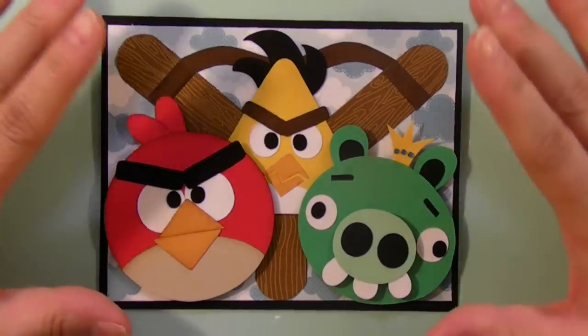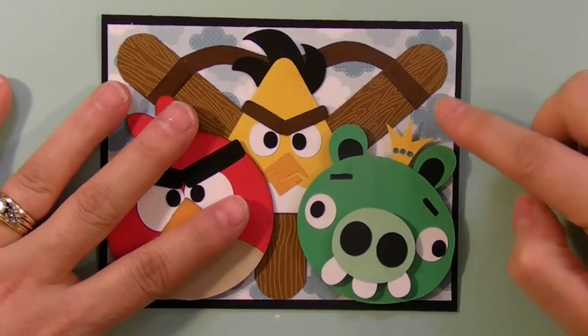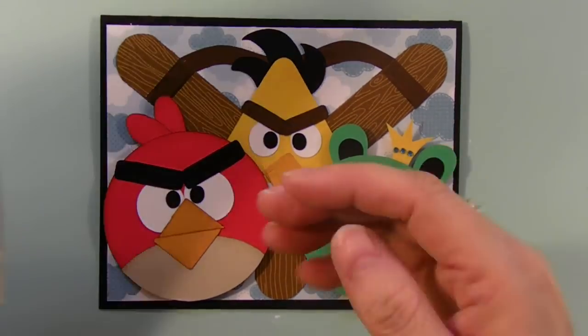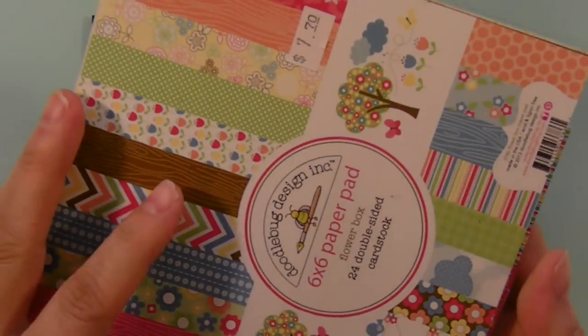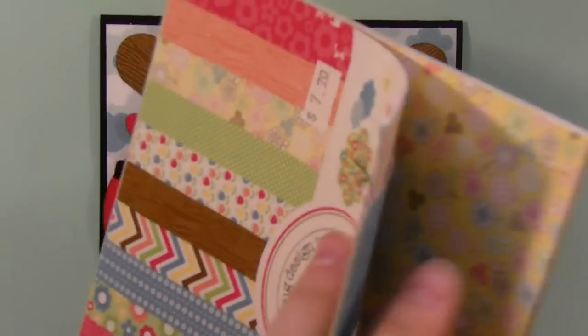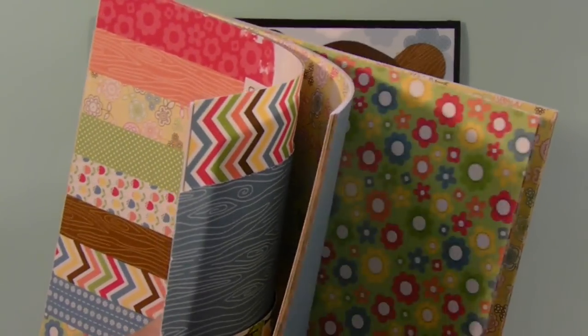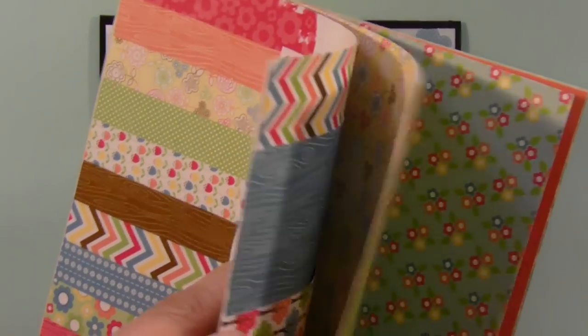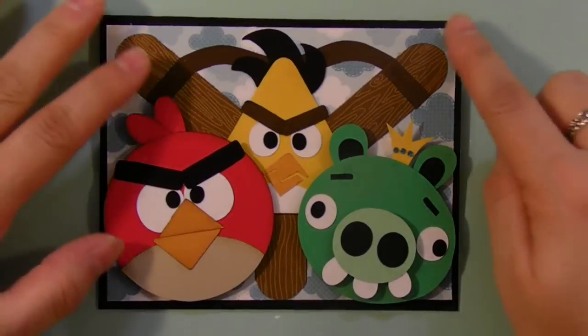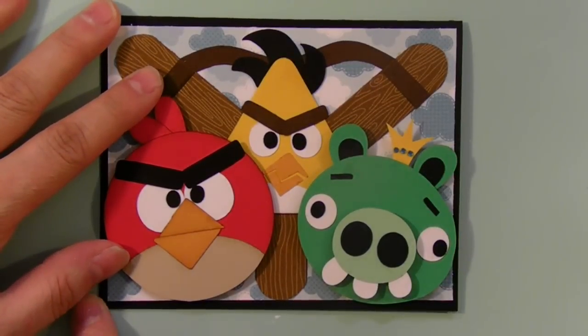I got the base of my card and then I found this pretty patterned paper. In one of my last videos I said I used this flower box paper pack from Doodlebug Designs. There's this really, really pretty cloud one and that's what I used. I cut it down to 4 inches by 5¼.